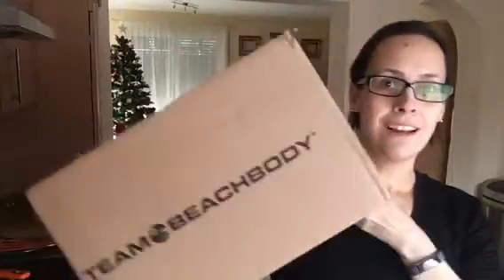Hey guys! I thought I would do an unboxing of that special box I got yesterday. I'm really excited — there's a program coming up called 80-Day Obsession, so if you want to see what I got, keep watching.